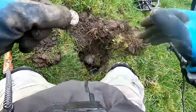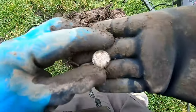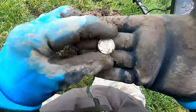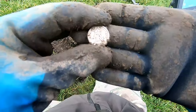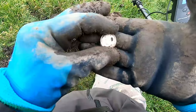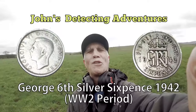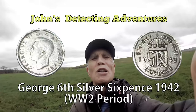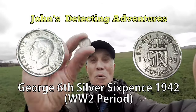We got our first silver with the Manticore! Oh yes, oh yes, we've got it - first silver, very good! 1942 sixpence of George the Sixth. Jolly good, we'll have a bit of that! Brilliant. George the Sixth sixpence, 1946. First silver with the Manticore, brilliant!